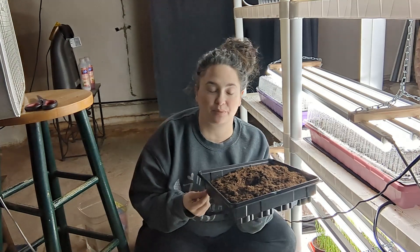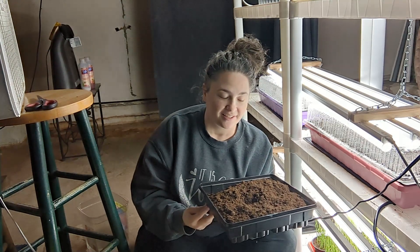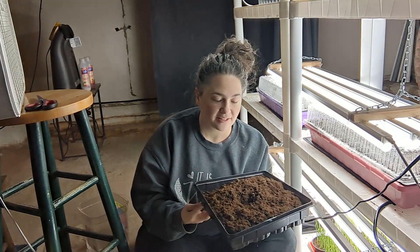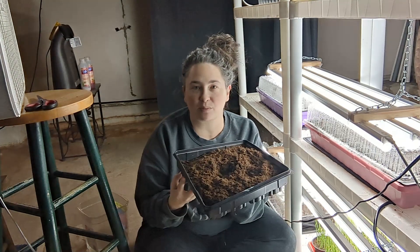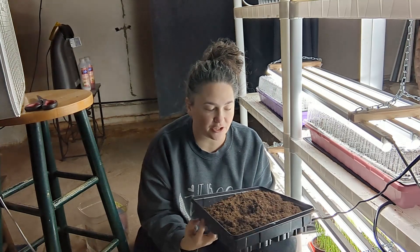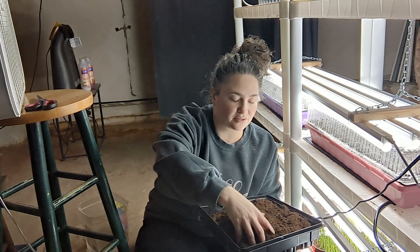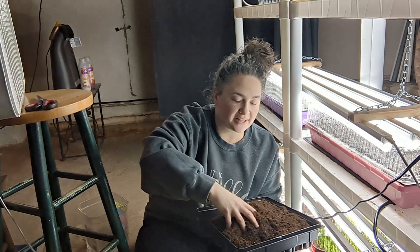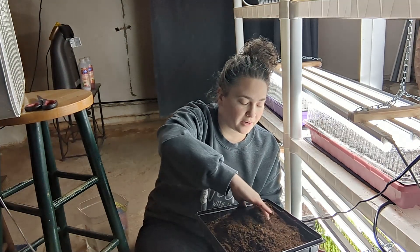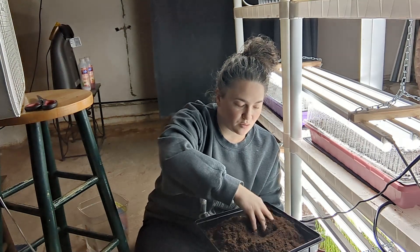I'm going to have to find something to put this in to make sure I don't make a giant mess. Seed starting soil is hydrophobic, which means it's hard to get wet in the beginning. So even though I just poured all that water on there, it still looks dry. You want to give it a minute or two to have a chance to soak up that water — you can stir it around with your hands. There are pockets of water that are just sitting in here, not being absorbed by the dirt yet.